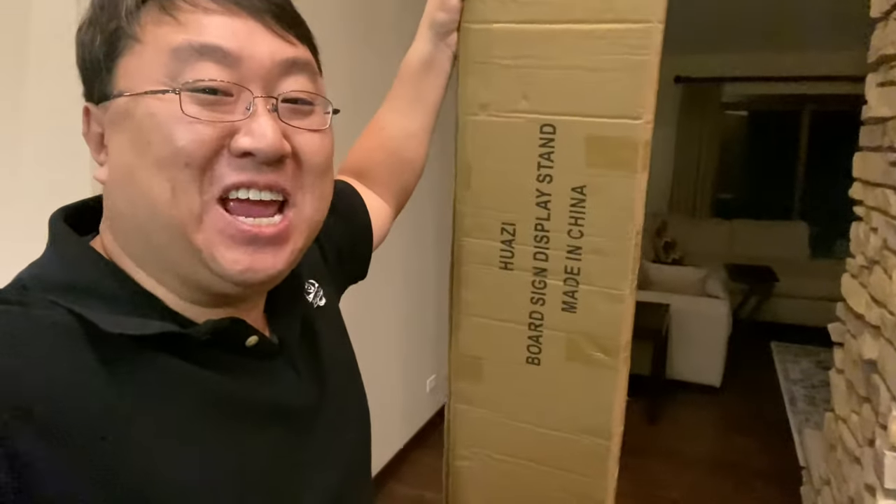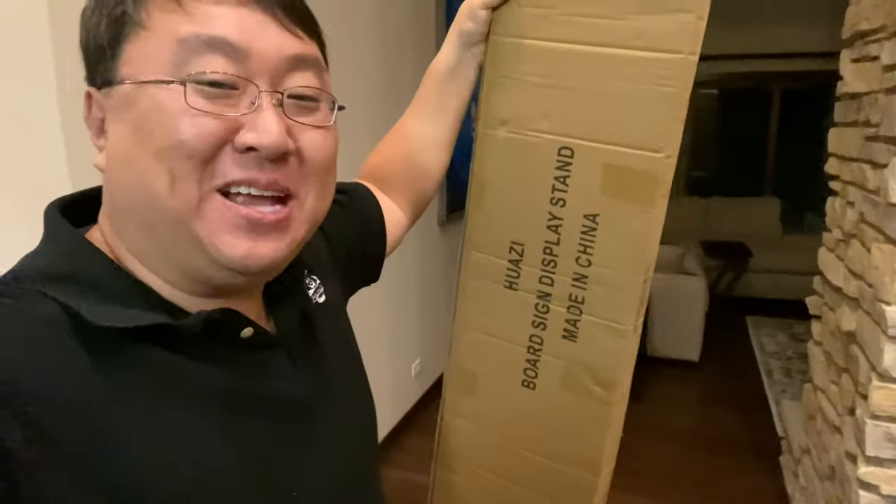If you have a sign that you want to display, you probably need a stand for it. What's happening, Panda Nation? Peter Von Panda here.